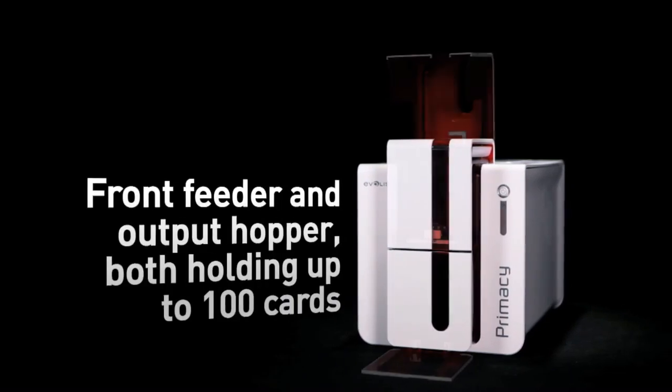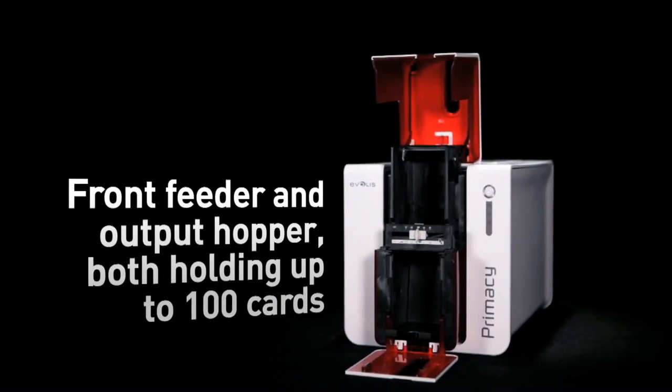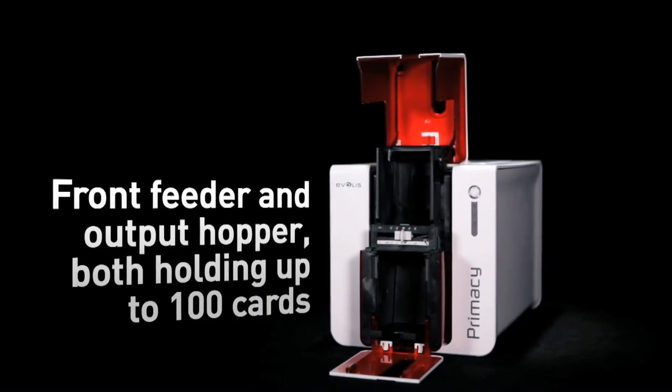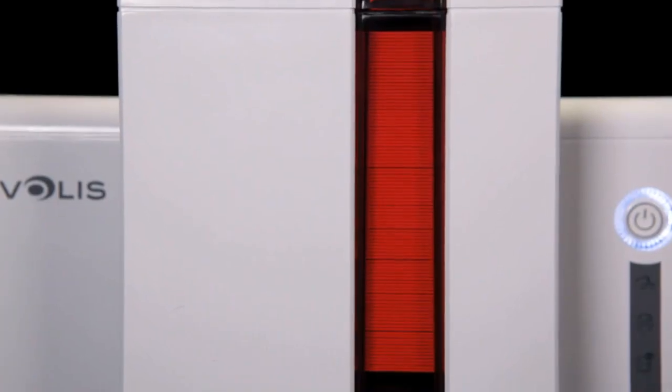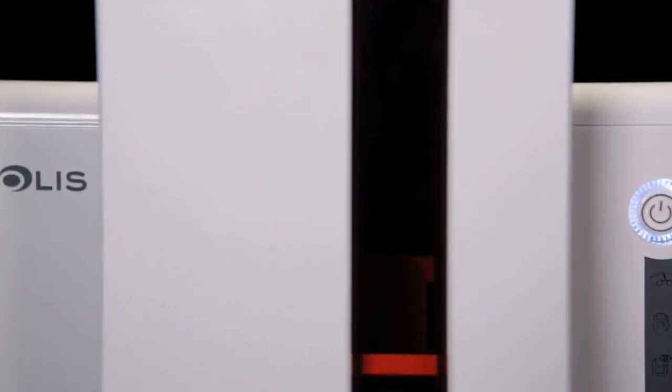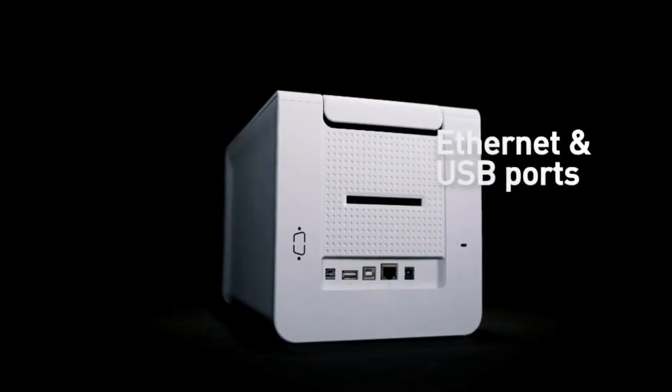Primacy delivers cards and runs thanks to a card feeder and an output hopper, both with a capacity of 100 cards and conveniently located at the front of the printer. These can be accessed easily and monitored at a glance. Primacy is the only printer in the market to offer such a high level of performance through its compact size and footprint.